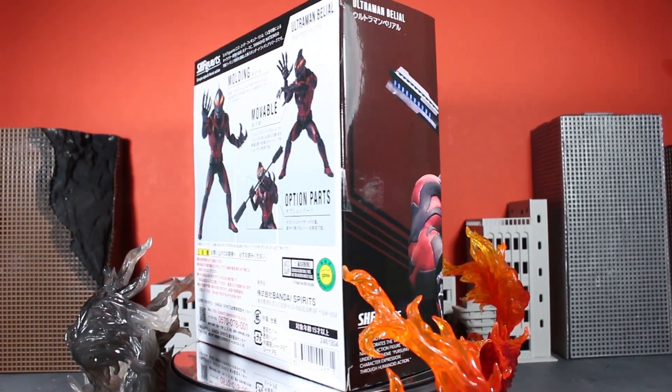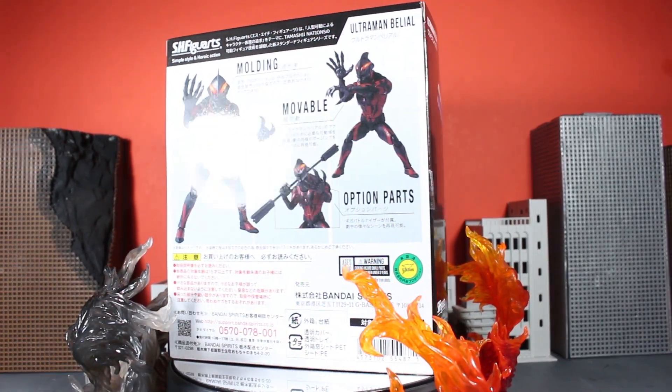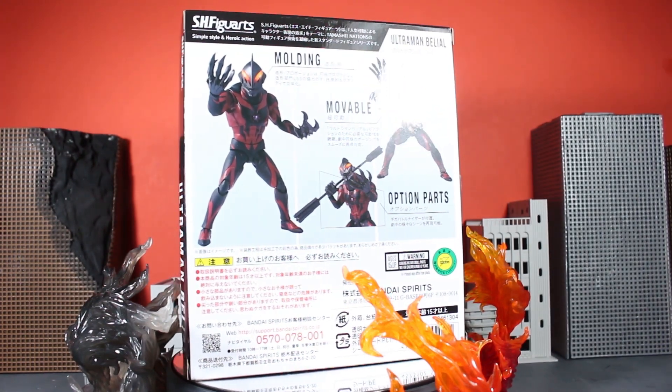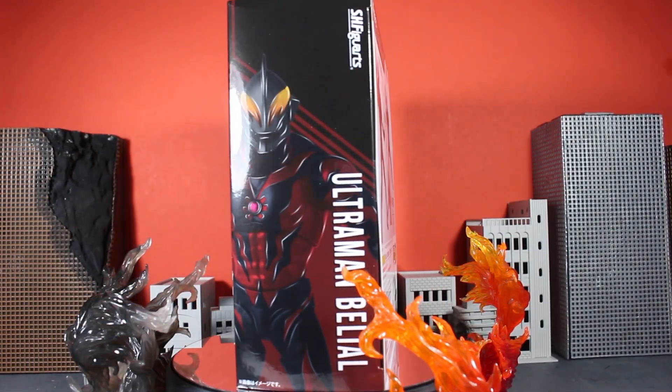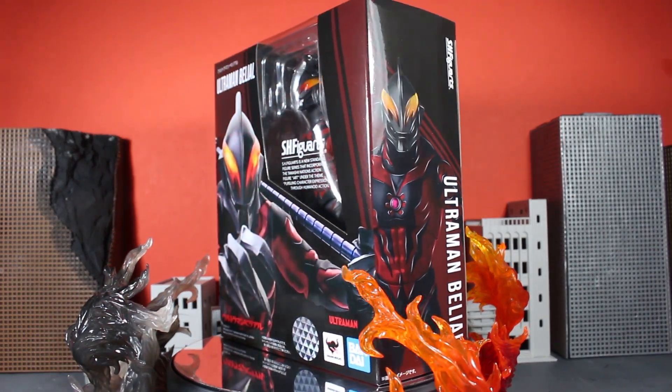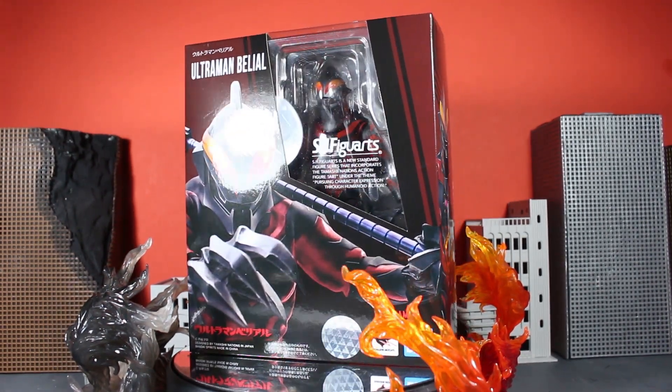Hello everybody, welcome. Thanks for tuning in. ScorpioSesar here to bring you the unboxing for the S.H. Figuarts Ultraman Belial. Yes, this is one we've been looking forward to the most here on the channel, and I'm happy to bring this unboxing to you. Without much further ado, let's do this.